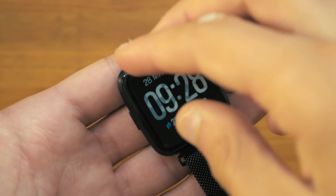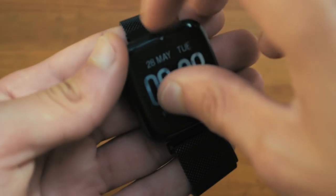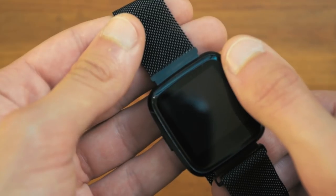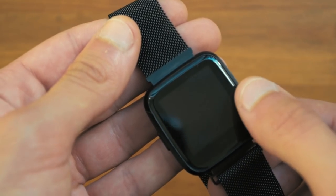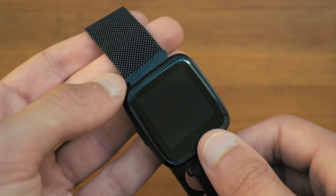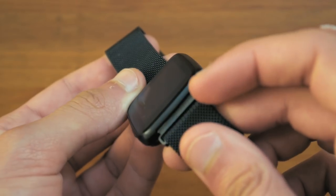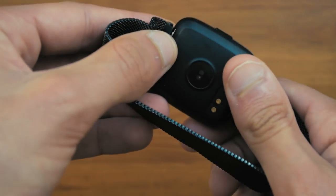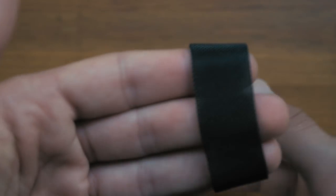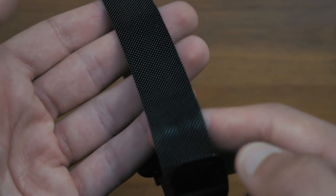Here we have the watch itself. It comes with a little plastic piece on the screen so it does not get scratched during shipping, which you can obviously take off. You have the 1.3-inch screen on the front, a small touch capacitive button which is the only method of going through the menu, a power button on the side, the other side is blank, and on the back you have the heart rate sensor and the charging connection.